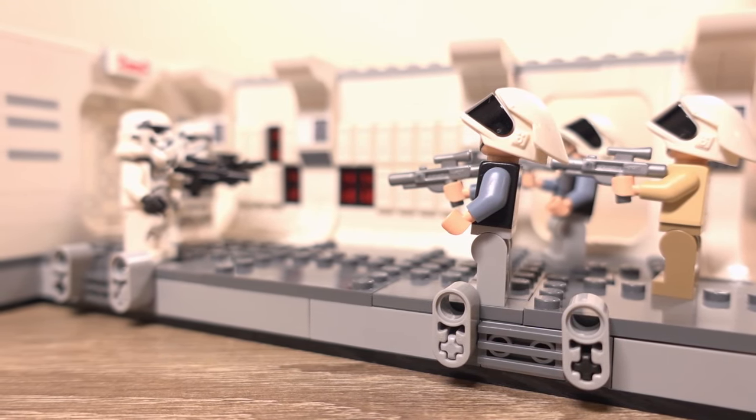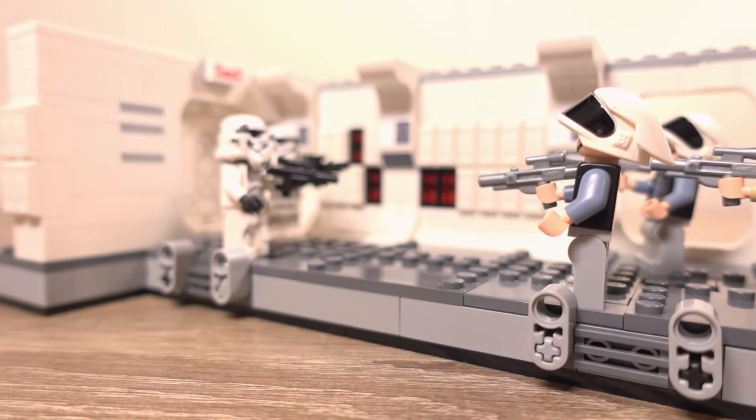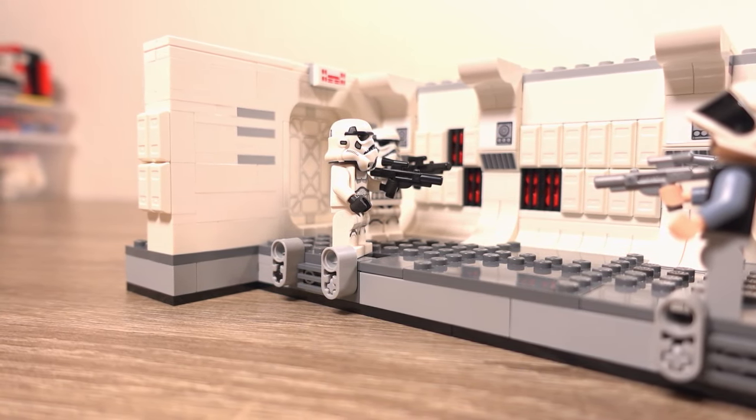This set depicts the scene from the 4th Star Wars film, A New Hope, where Darth Vader and his stormtroopers board the Tantive IV spaceship in pursuit of the stolen Death Star plans, which he believes are hidden on this spaceship.